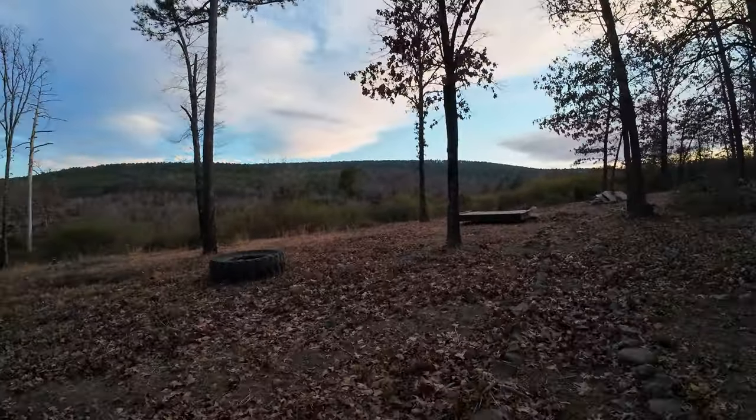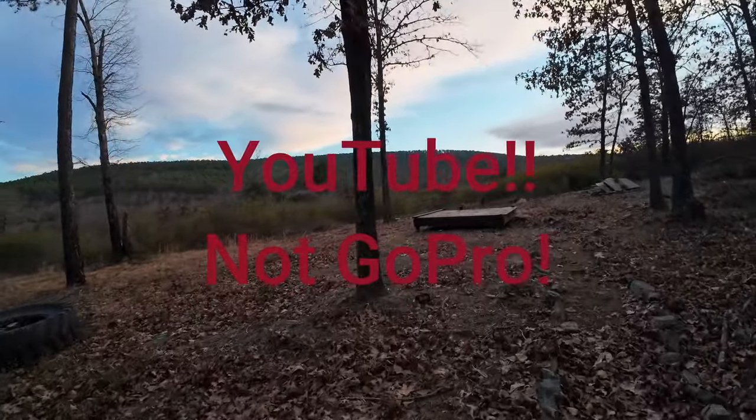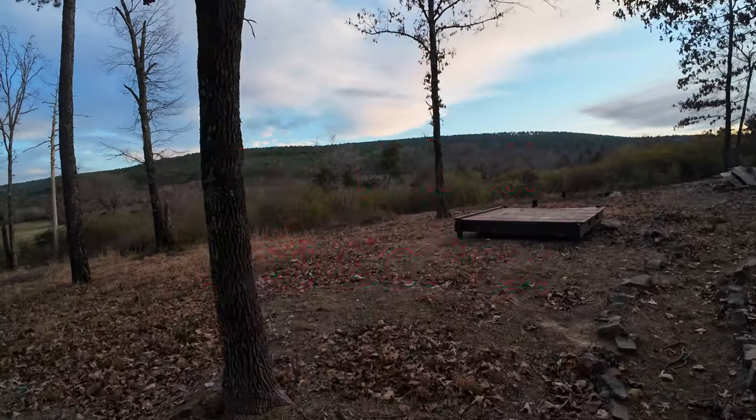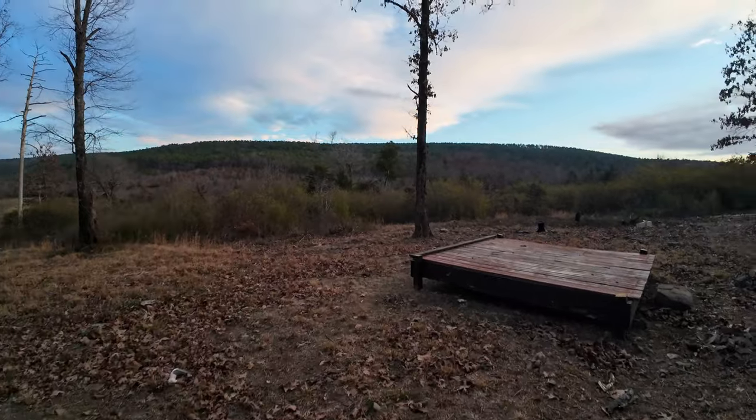Probably gonna walk around the junkyard. Let's go down there — I just want to give this a good eight or nine minute test to see what it can do, because when you upload a video to GoPro they do something to it that makes it look even better. So I want to see what adjustments I may need to make.